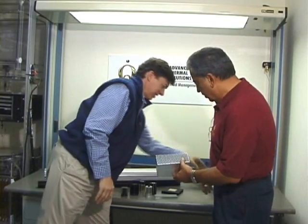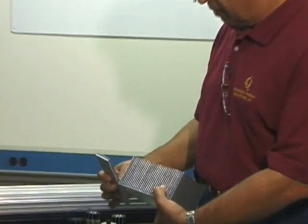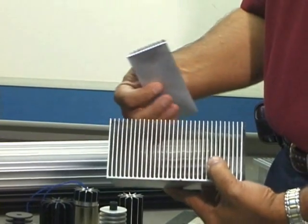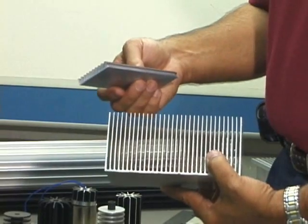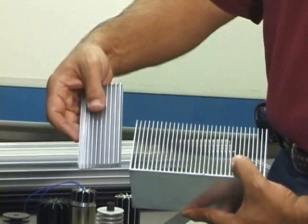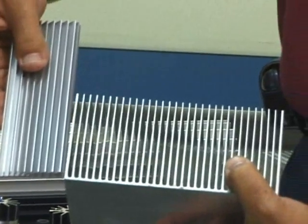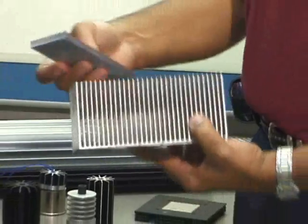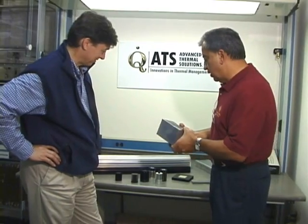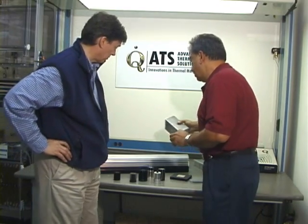Here is just another example. You can see the difference in fin density and height between these two designs. This one has a lesser thermal requirement, but this other extrusion — because the thermal requirement was significantly higher — we had to come up with a larger fin and fabricate an extrusion in this fashion. Just to make a comparison: the height of this extrusion is effectively almost half the length of the other one. These are all designed based on 150 watts in a natural convection environment, so they can get very hot and the application can be demanding depending on where these LEDs are placed in the final application.